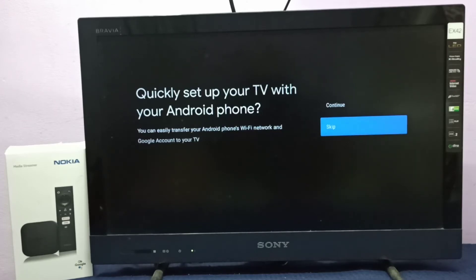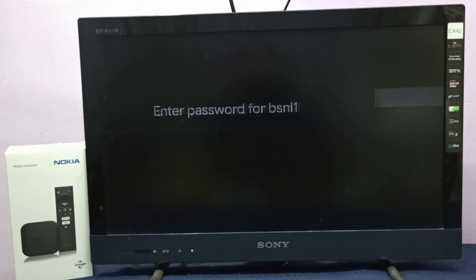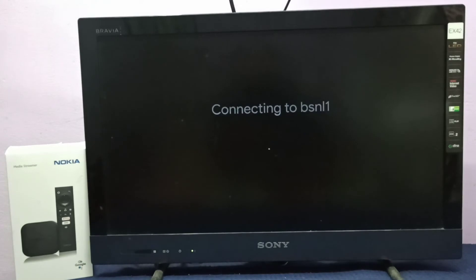Then select your language. You can use an Android phone to complete the setup quickly, but I don't want to do that right now, so let me skip that. Then select the Wi-Fi network, enter the password for the Wi-Fi network, and connect. Done.